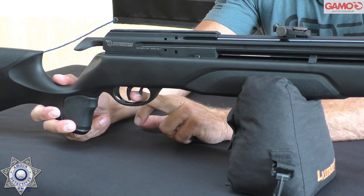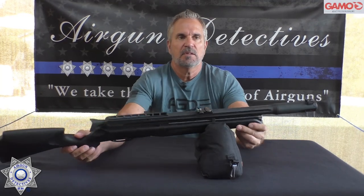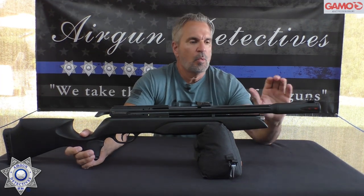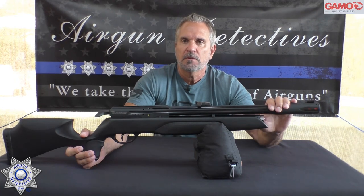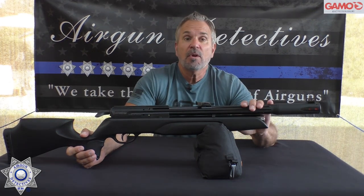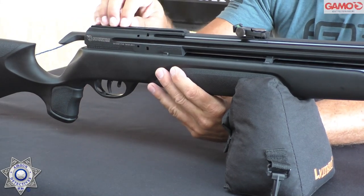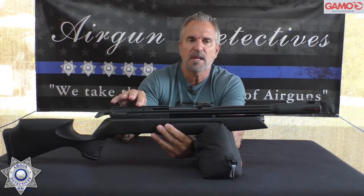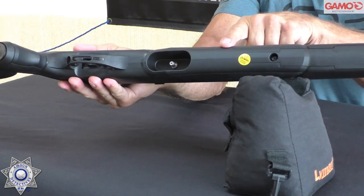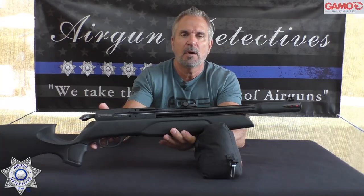It does come with the CAT trigger. It also comes with great fiber optic sights — green in the back, orange in the front; you've seen this similar setup on their break barrels. It comes with their Whisper Fusion suppressor system, which is really quiet. It also comes with an 11mm scope rail. This is all made out of polymer — plastic — including the scope rail. It has a male Foster fitting on the bottom so you can fill it, and the gauge is right here in the front of the tank so we can determine the fill level.